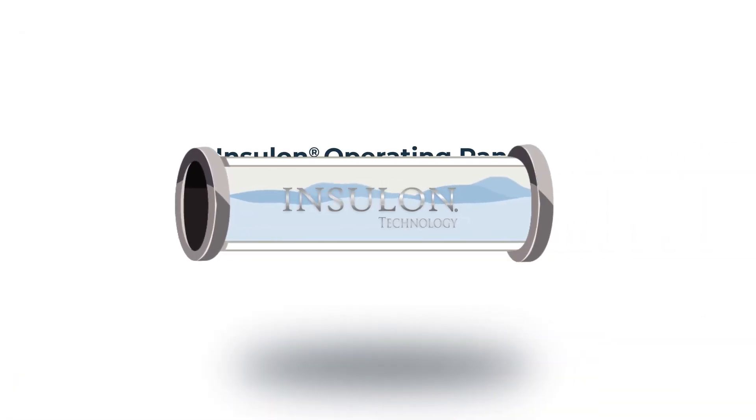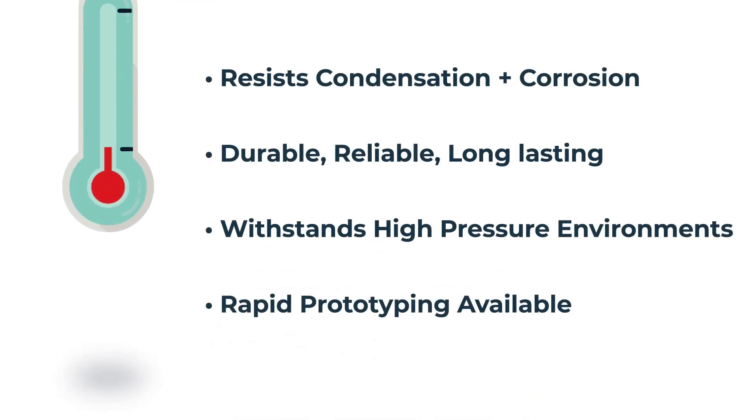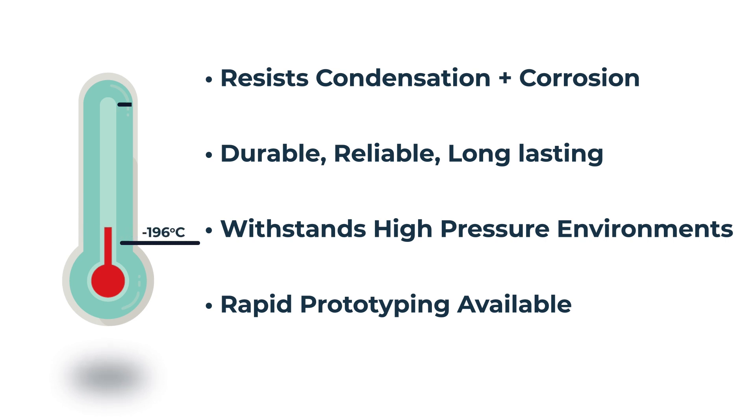Insulon technology is durable, reliable vacuum insulation with high temperature capabilities. And 500 Celsius is nothing — Insulon parts are rated for thermal environments up to 1,000 degrees Celsius.